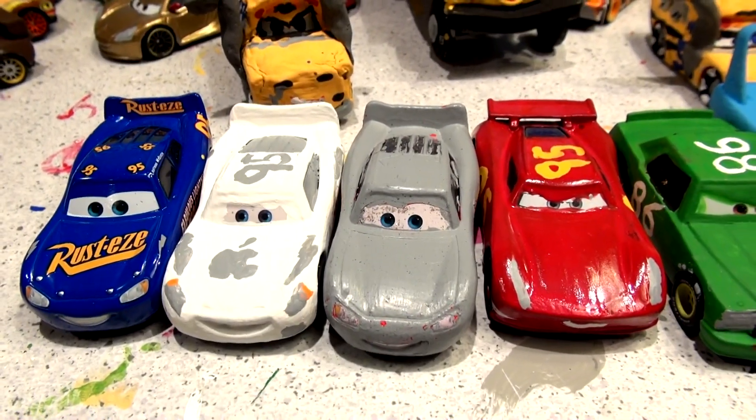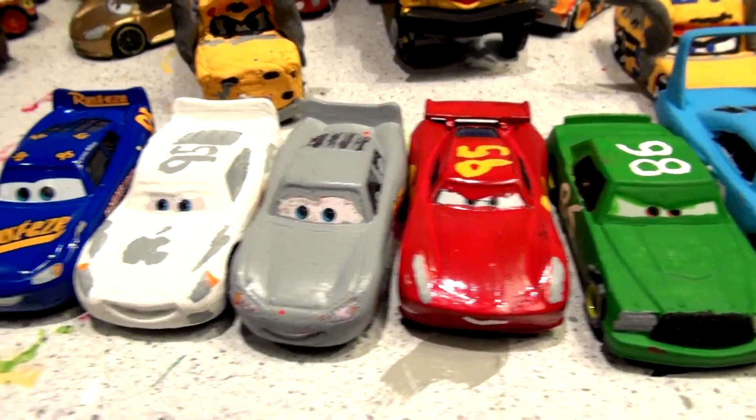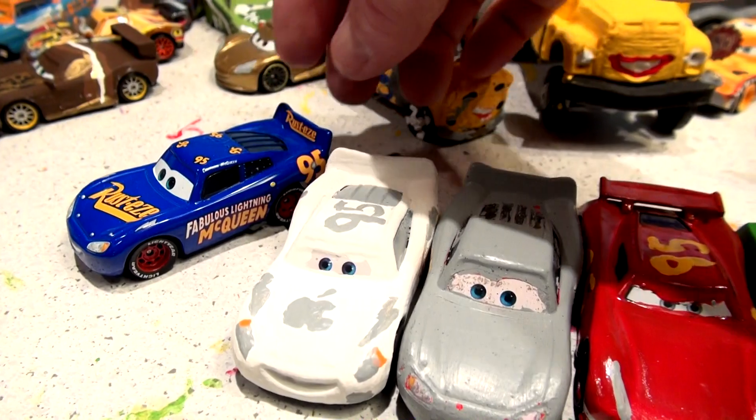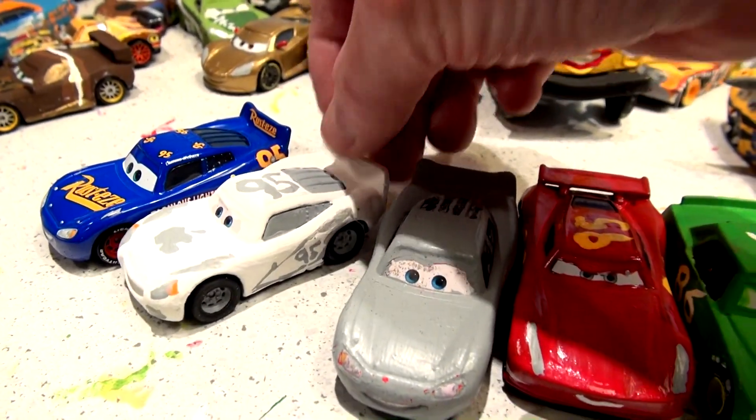Hey everyone, welcome back to Kid Friendly Video Channel. We're going to have a bonus episode today. I'm going to run through some cars here first. This is the fabulous Lightning McQueen we unboxed last week. This is the iCar Lightning McQueen.